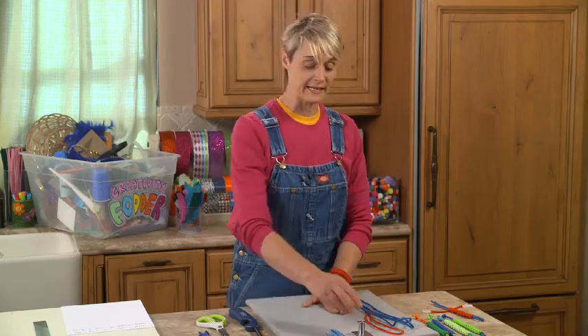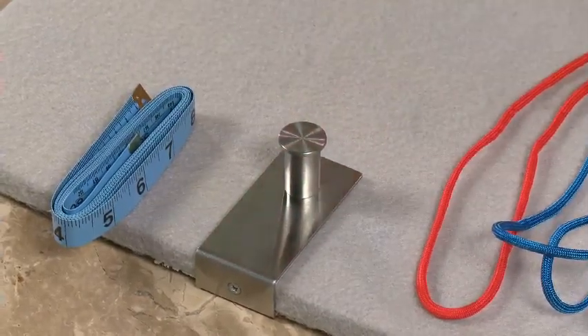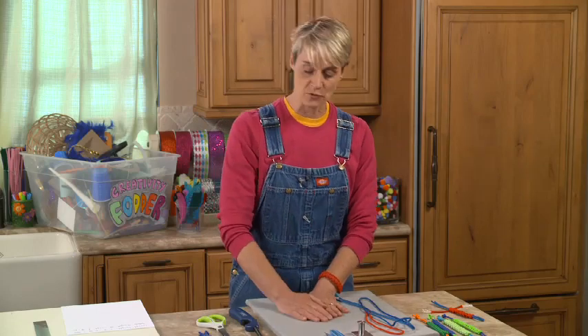The most important thing you're going to need is a doorknob, a handle, or something you can attach your cord to in order to hold it while you're working on it — very, very important. So if you've got a doorknob, that's excellent, or a pull or a drawer, anything like that is great.